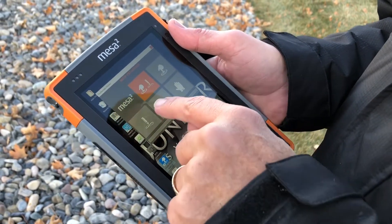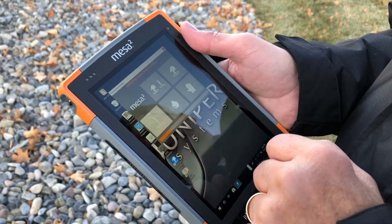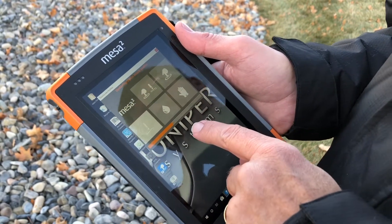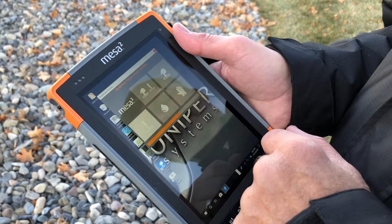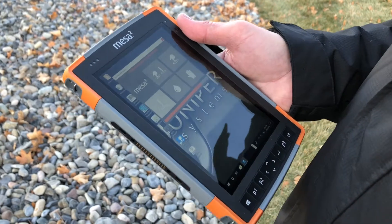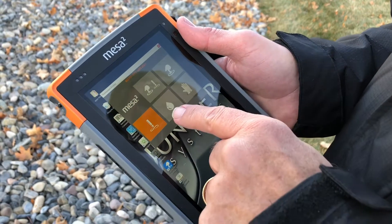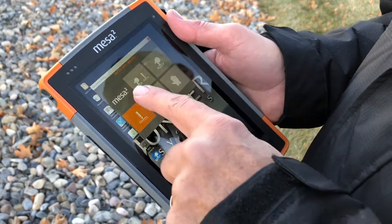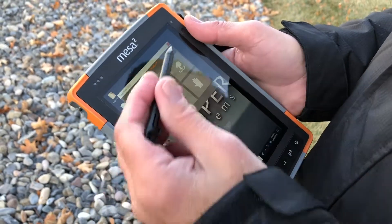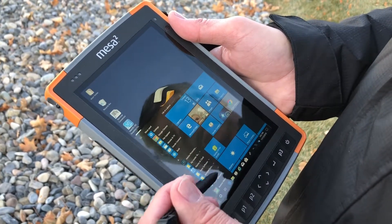Let me show you how the stylus-only setting works. You click on the setting for the mode that you want and you'll notice it is uninstalling the previous profile and installing the new profile. We'll take the standard stylus that comes with the Mesa 2 — now the application is showing that it will only work with a stylus. So if I try to tap on the screen with my finger nothing happens, but if I use the stylus, applications can close and open and I can select items.